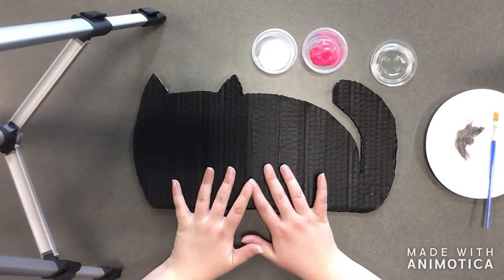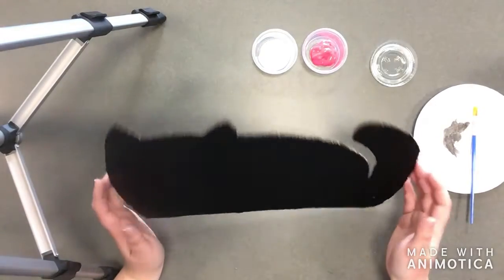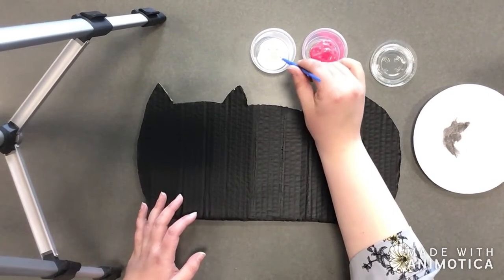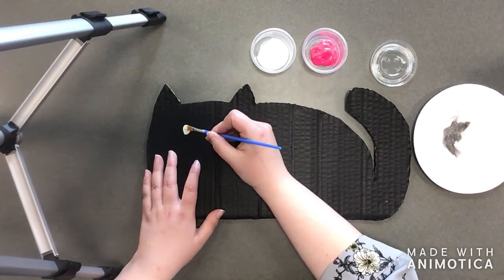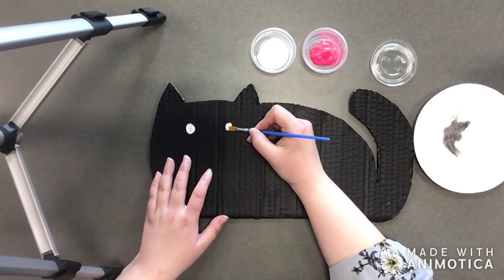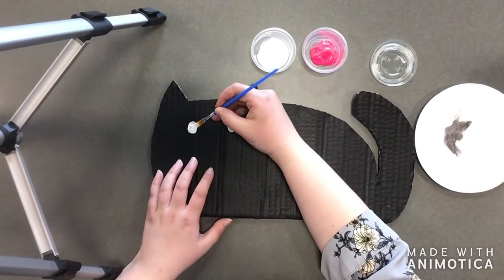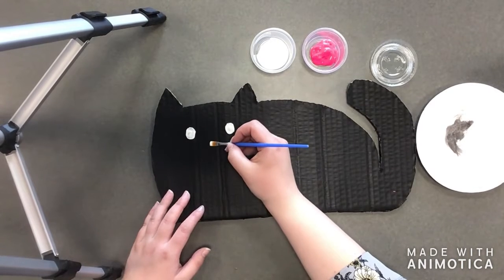I left my cardboard to dry overnight so it would be completely dry before moving on to the next step, which is painting on the face. You can see it dried pretty flat — it didn't wrinkle or bubble — so it'll be a really nice smooth surface to draw on. I'm going to draw on my cat's face, and if you didn't do a cat, you can use your paint to do any kind of design that will work for your chalkboard.